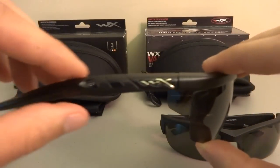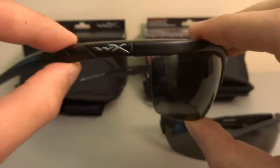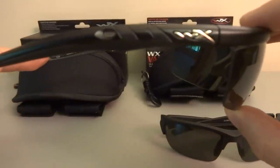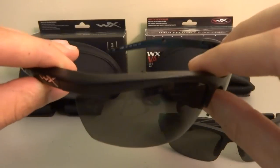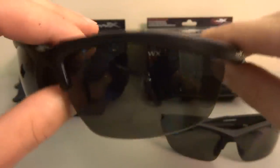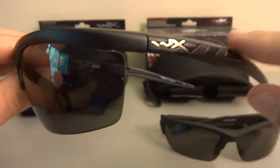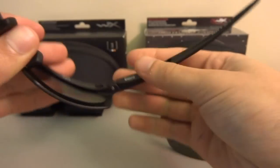Moving on to the Wiley X Guard — this thin frame takes care of that problem. When I look out of the corner of my eye there's absolutely no peripheral vision block, which mostly comes in handy when I'm looking over my shoulder in my car to check my blind spot. They're pretty similar overall; I personally like the all-matte black look.